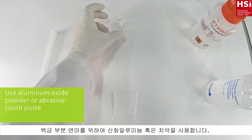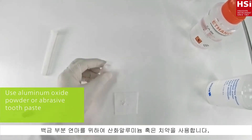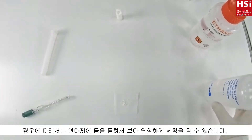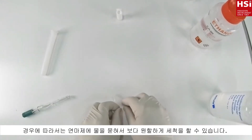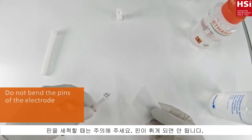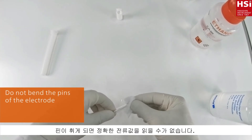For persistent contamination, use abrasive aluminium oxide or toothpaste. Put some powder onto a cloth and moisten it with water, then gently wipe the pins. Do not bend the pins of the electrode, otherwise micro cracks can occur in the glass.